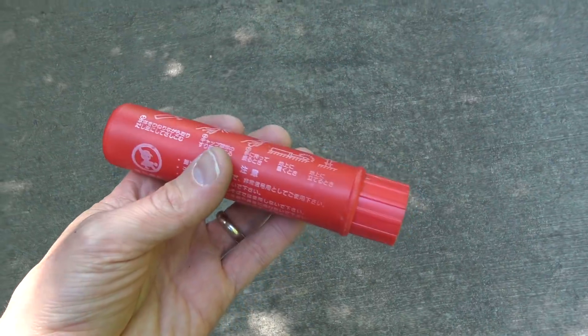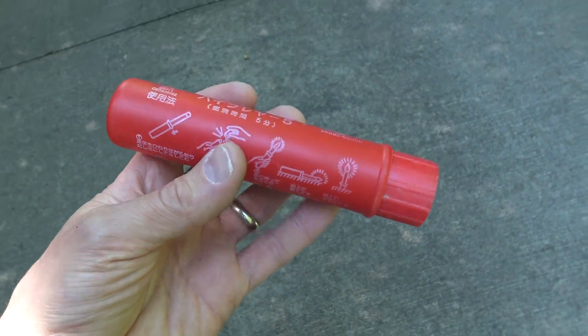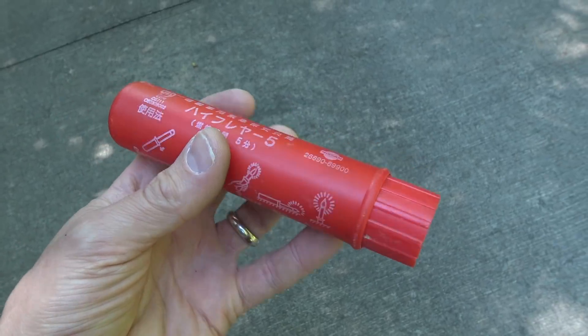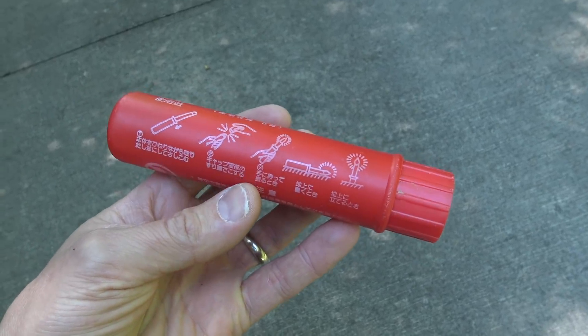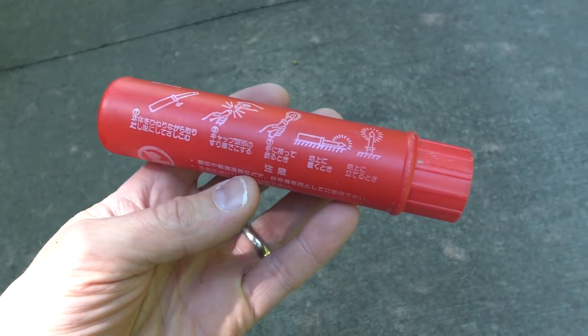First up was the road flare. Japanese vehicles of this era were required by law to have an emergency road flare installed, and while it's a great original part that adds flare to an imported car's interior, there is one catch - they expire.